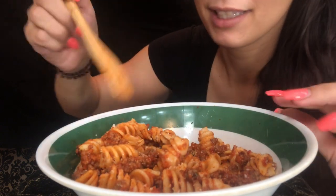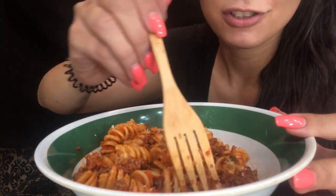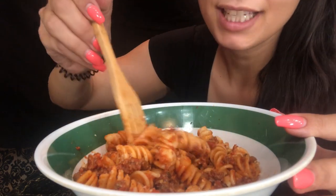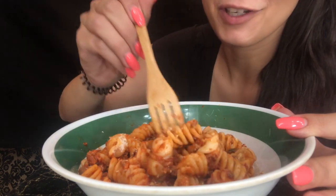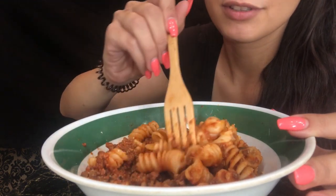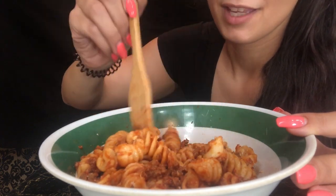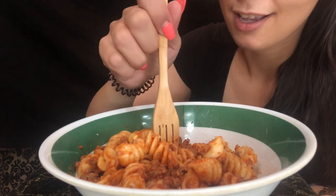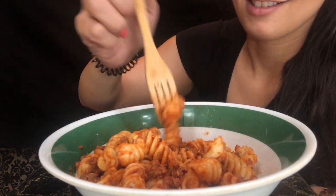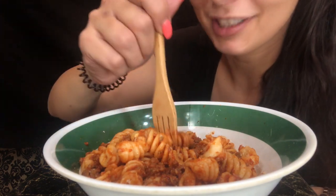So, do you guys like pasta sounds? I love when I just started watching eating ASMR videos — I used to love watching mac and cheese videos or macaroni salad videos. And then I started getting into other sounds, like crunches and stuff. But yeah, I hope you guys enjoy it.